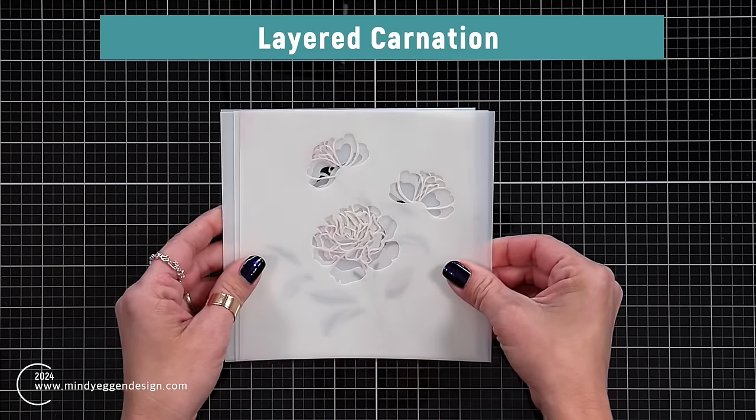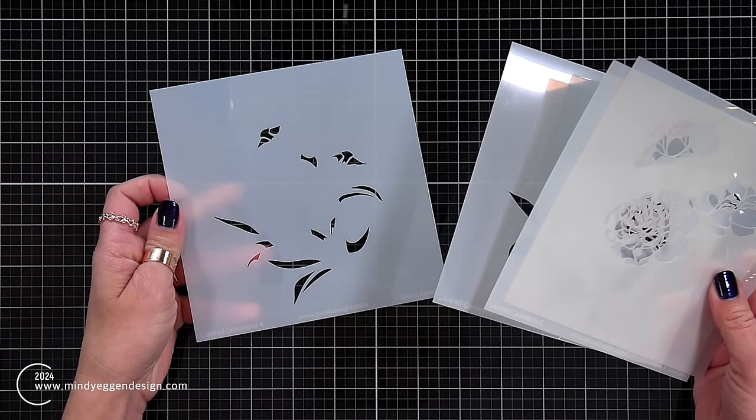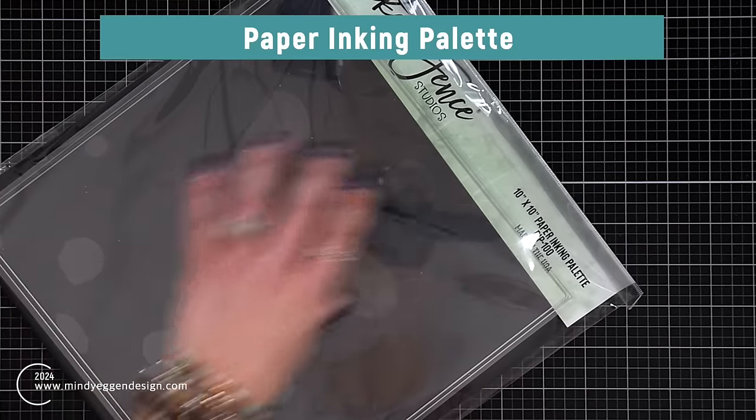This is the Layered Carnation stencil. It is a four-piece stencil: two layers create the flower, two layers create the leaves and the stems. Gina's stencils are all labeled down in the bottom left-hand corner — one, two, three, and four.